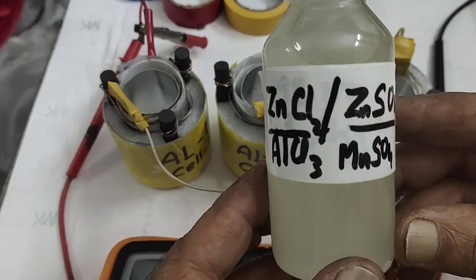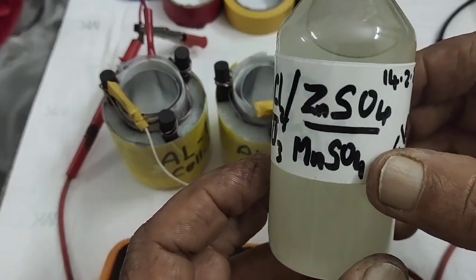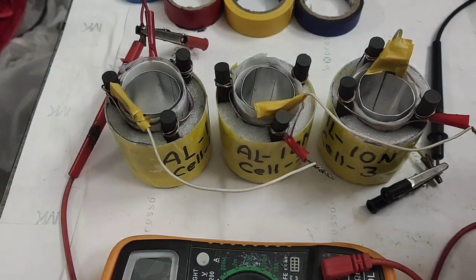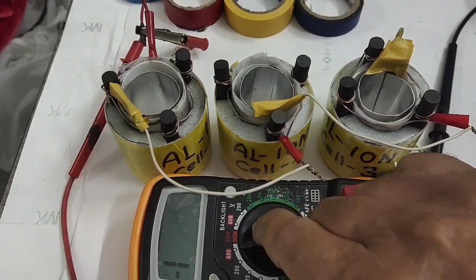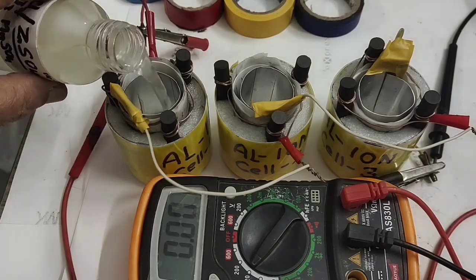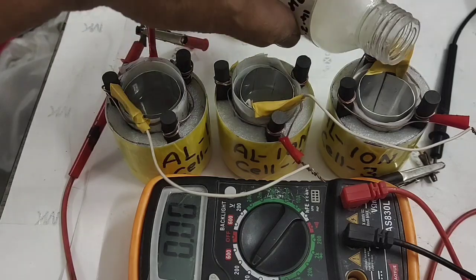The electrolyte: major amount is zinc chloride — two parts zinc chloride, one part zinc sulfate, 0.5 parts aluminium chloride, then traces of manganese sulfate. I am adding it in front of you step by step so it gets saturated first — you need to give some time for saturation.